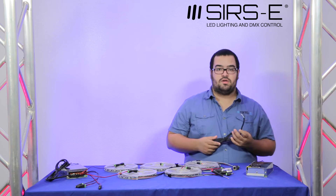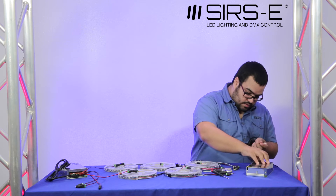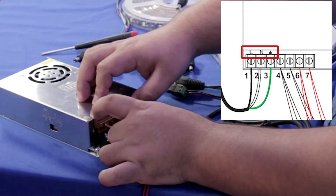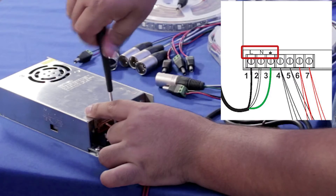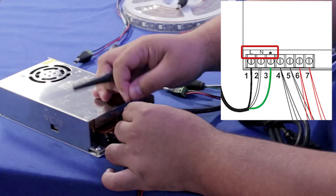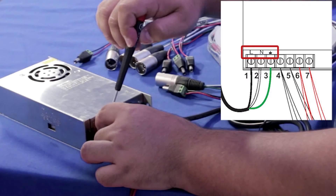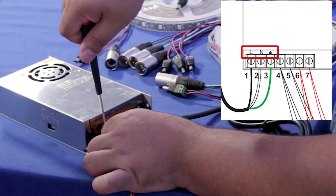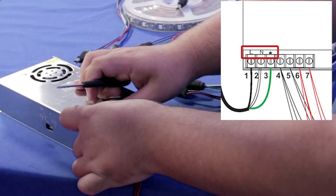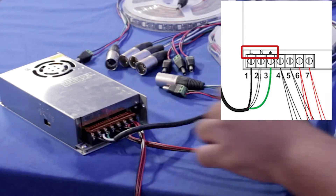Now you want to connect your AC cord. You have line, neutral, and ground. The green wire is ground — it goes on the ground terminal. The white is neutral, and the black is the hot or line wire. Always double-check your wires to confirm which is neutral and which is hot, just in case the color codes don't match. In this case, white is neutral and black is the line. Once connected, you have your AC done.